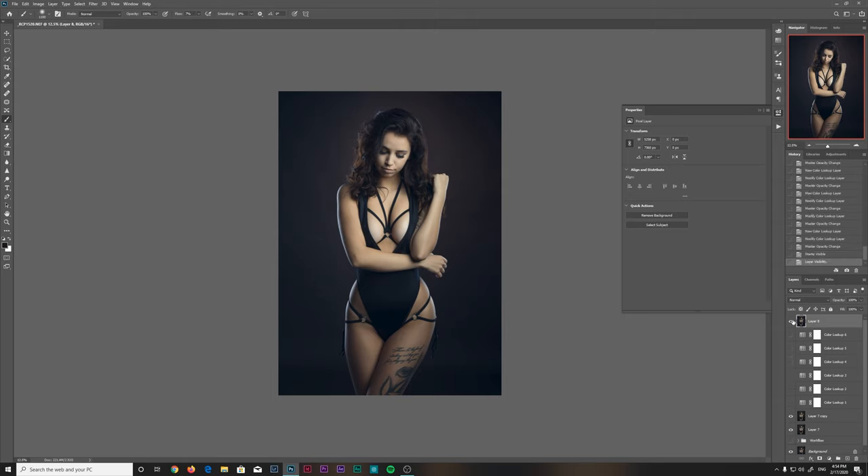I'll turn all these off so I can easily just go from the before and after of what I've just done. It's very subtle — so if I go from zero to one.